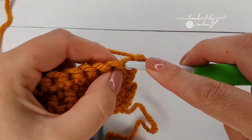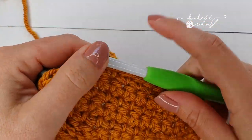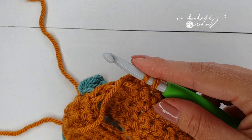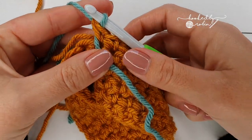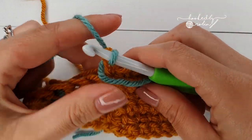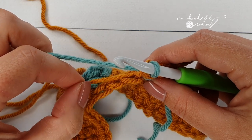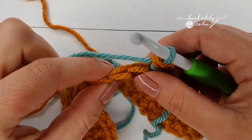Do your first eight as usual. On your ninth single crochet, change color — get to the point where you have two loops on your hook and then complete your stitch with your new color. Pull that through and remember to keep the tails facing you because this will be the wrong side of your work. Make sure you've got nice even tension, and we're going to do a bobble stitch immediately into this single crochet.